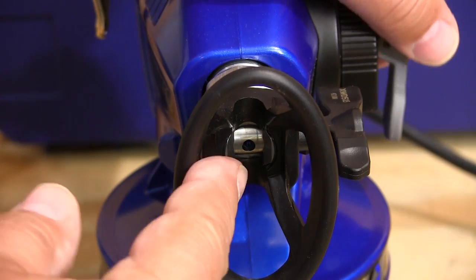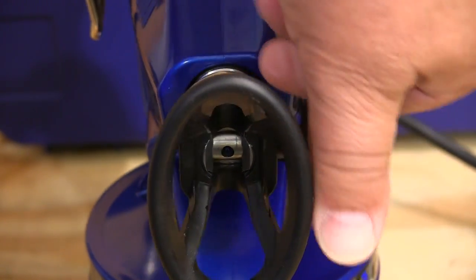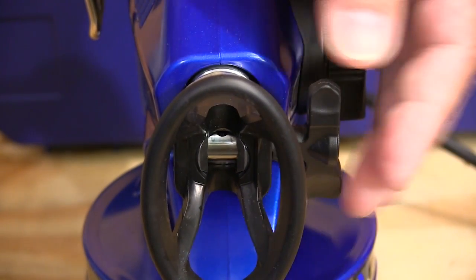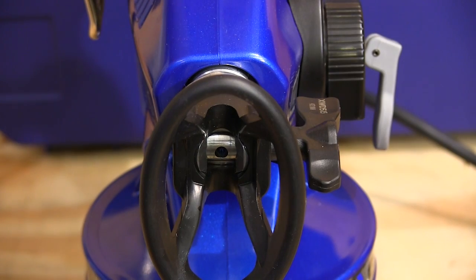Spray tips are going to clog at some point and that can be a problem. But with this one you just flip this handle back, pull the trigger, and it uses the gun's pressure to clear the nozzle. We will show you this in action a little later.